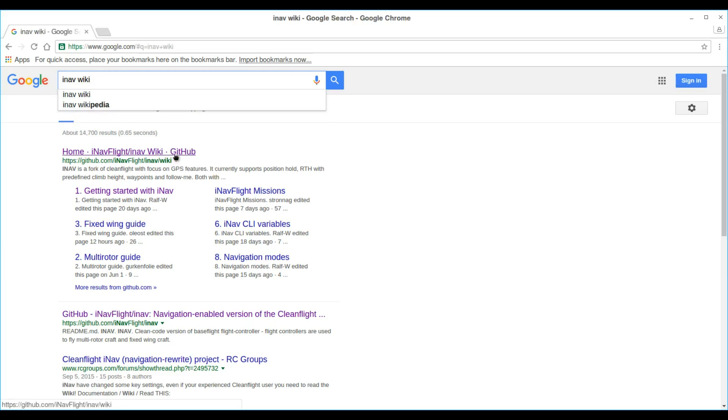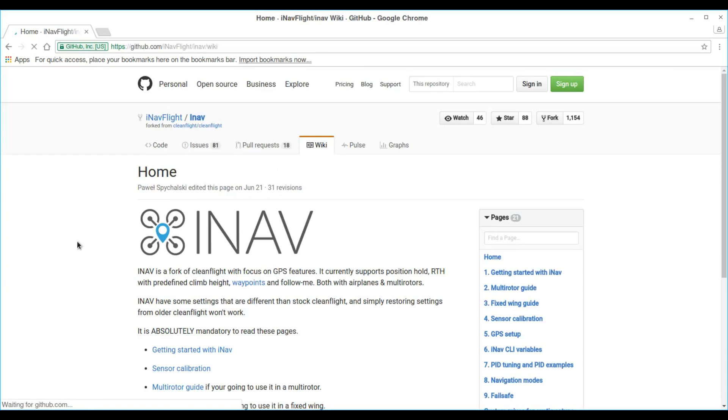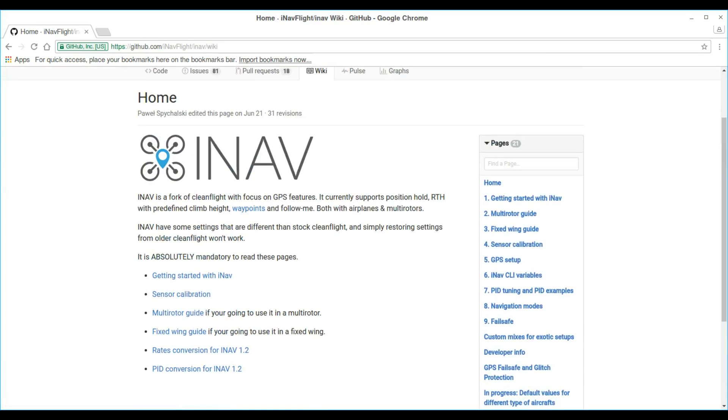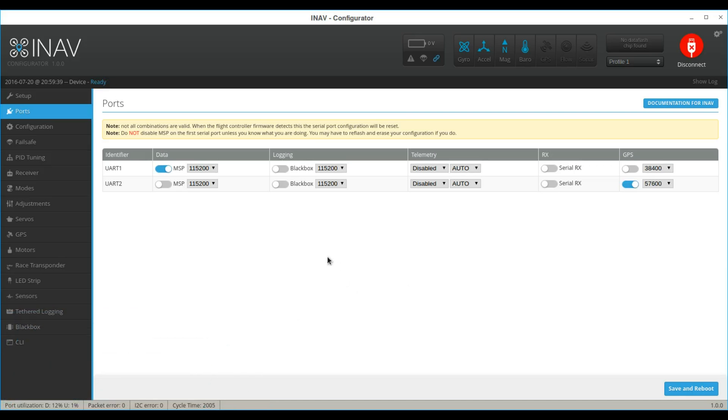To get started with iNav and setting it up, go to Google and type iNav Wiki. It will walk you through getting started, sensor calibration, multi-rotor setup, PID setup, etc. This is how you load the configurator for iNav and then the firmware for iNav.